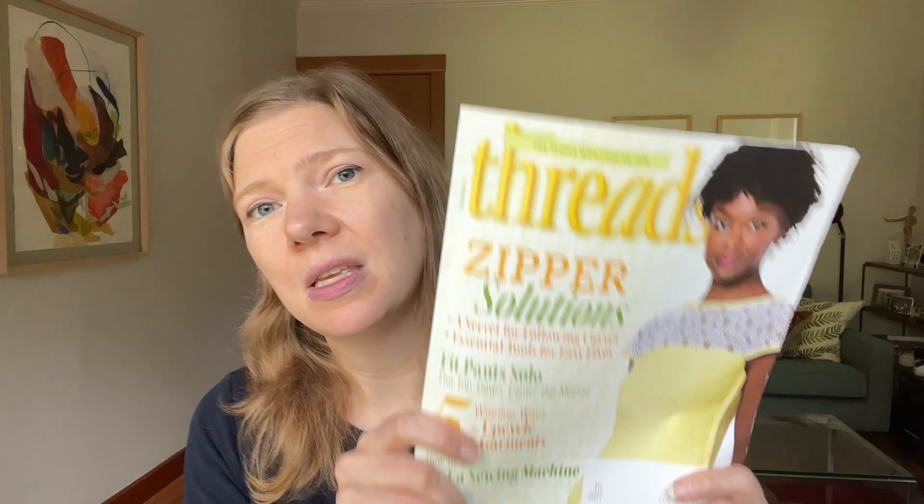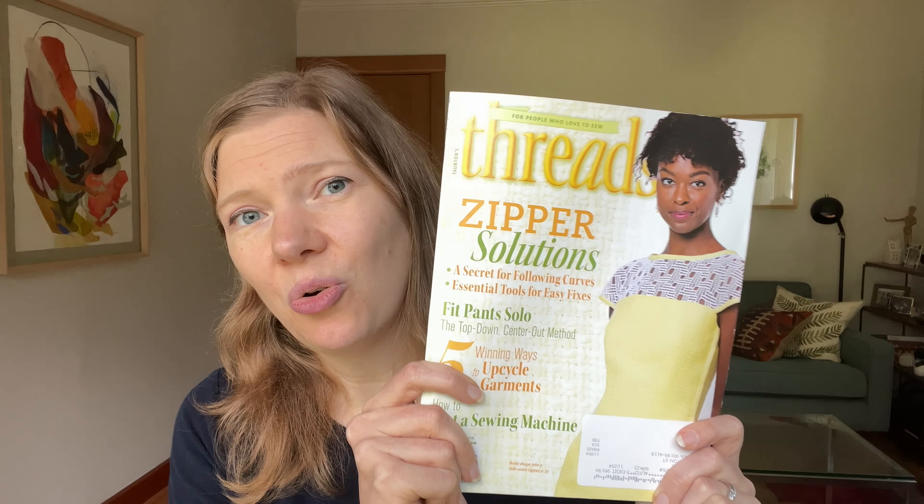And I didn't think any of that was possible. So I hope to share some of these insights and my excitement for this method with you. These videos are really for anyone who is curious about the method and wants to try it themselves. Maybe you follow Ruth on Instagram, or maybe you picked up a copy of the summer 2022 edition of Threads Magazine, where Ruth has an article all about the method.